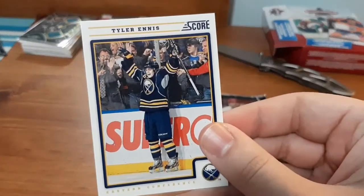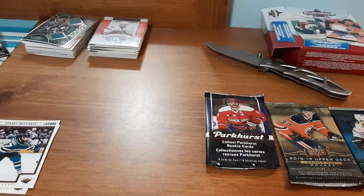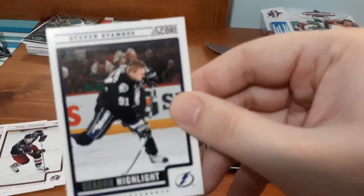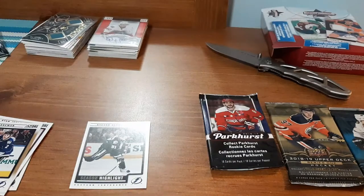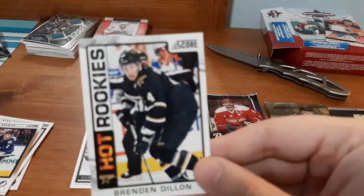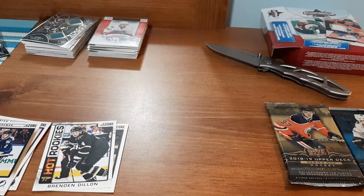Up first we have Tyler Ennis. Not too bad. A Torrey Mitchell — I think I got one of his cards last time, but not from the Score set. Mike Ribeiro. Ryan Johansson. Steven Stamkos season highlights. Eric Brewer. And a Brendan Dillon Hot Rookies. Not too bad. The Stamkos is an interesting one for me to add to my collection because I don't have too many of his cards. I'll definitely have to piece together a PC of them.